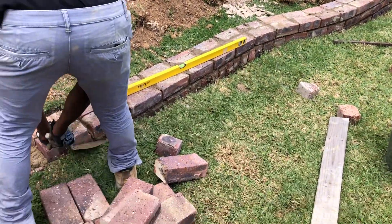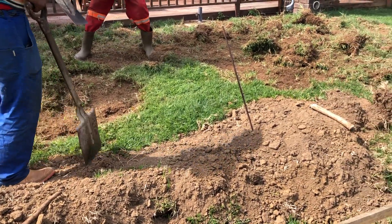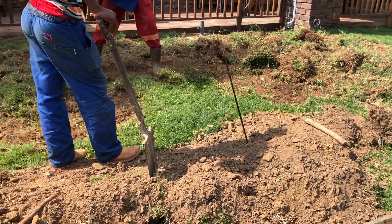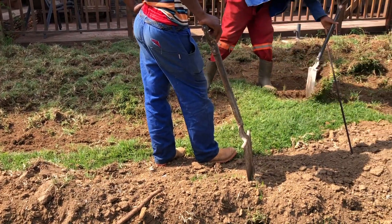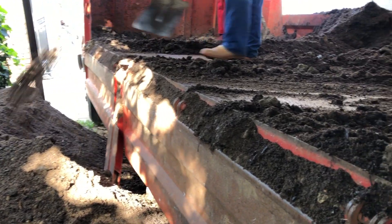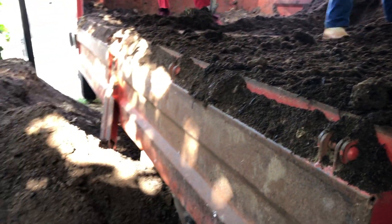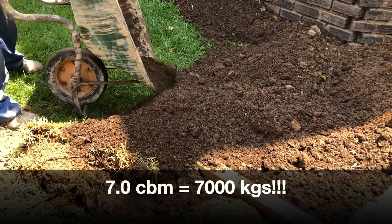We wasted zero time — once the left side of the retaining wall was completed, the team got to removing the old grass sod in preparation for the new earth that we trucked in, as well as the new grass sod. It's quite a task but very important because we also had to grade the level further back a bit lower so we can have a level surface. Here's a view of the beautiful soil we trucked in — you can see it's dark and rich, very healthy in nutrients, which will help the new grass sod grow beautifully. We wheelbarrowed approximately seven cubic tons — about seven thousand kilograms — of earth in.